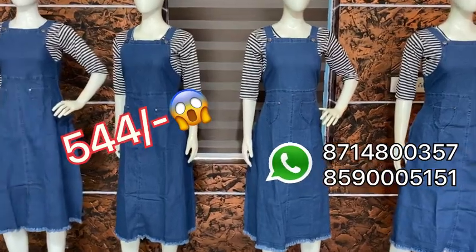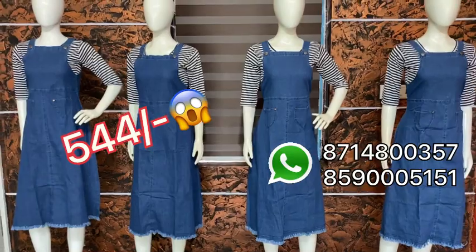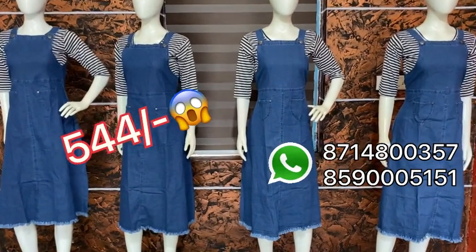If you have any issues or any questions, you can put your complaints. You have to verify the product with an OTP.